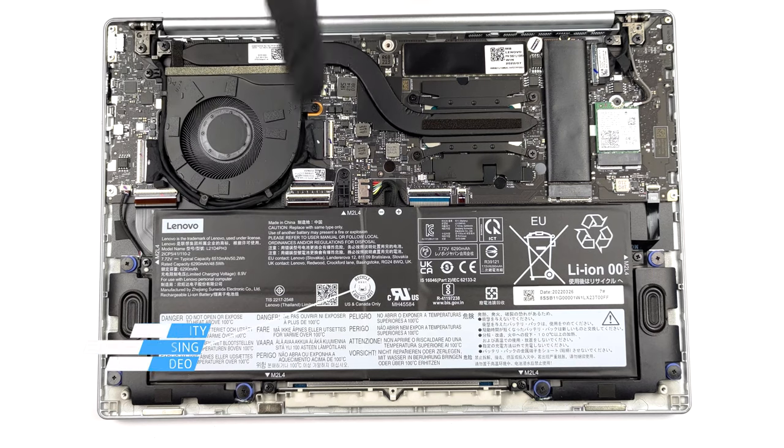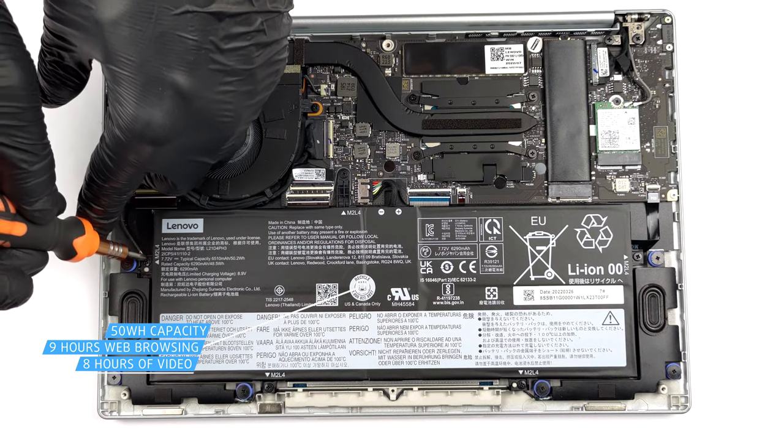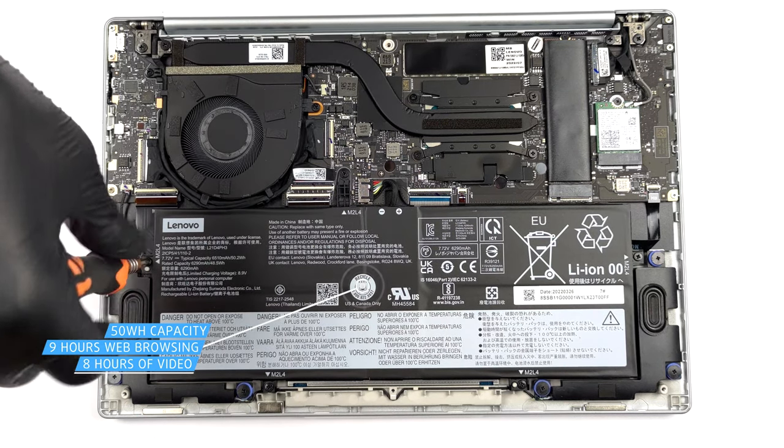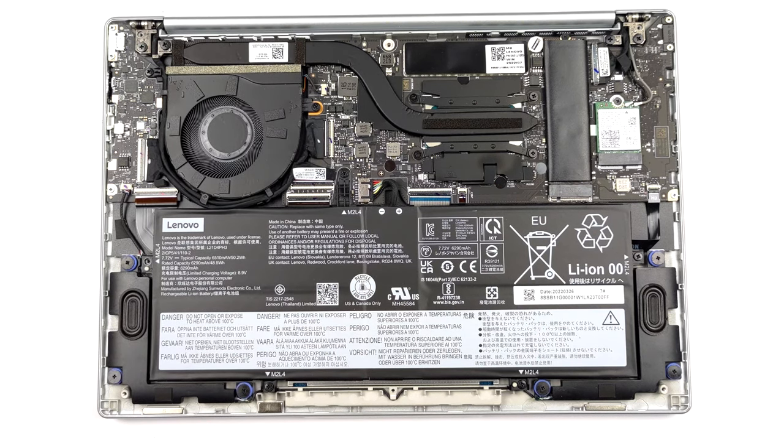Inside, there is a 50 Watt hours battery pack. It lasts for more than 9 hours of web browsing, or nearly 8 hours of video playback. To take it out, undo 5 Phillips head screws and unplug the connector from the motherboard.